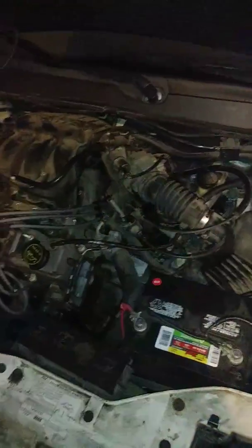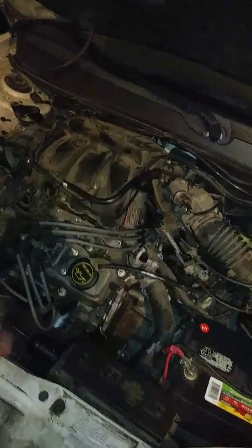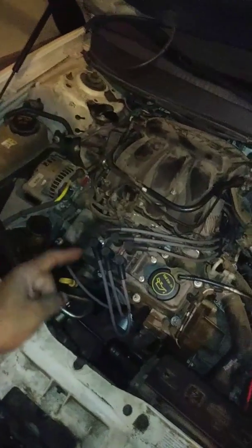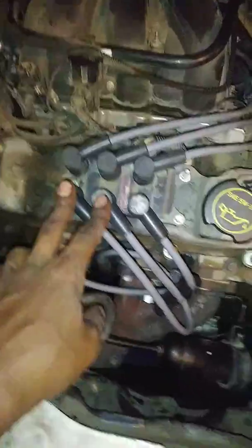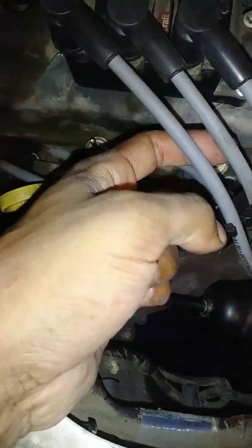You put that stuff back on and do everything in reverse. The order is one, two, three, four, five, six. The wires — I was correct — it was the center one right here. Make sure they're all good, but the center one is the shortest one. Keep that in mind.